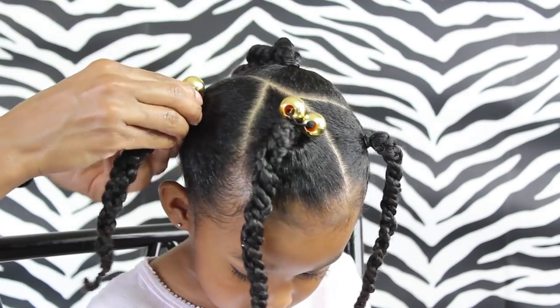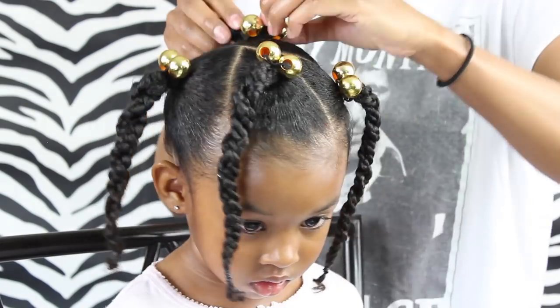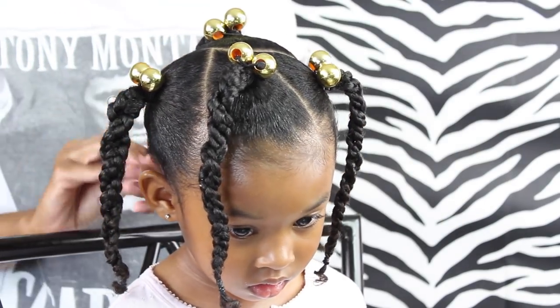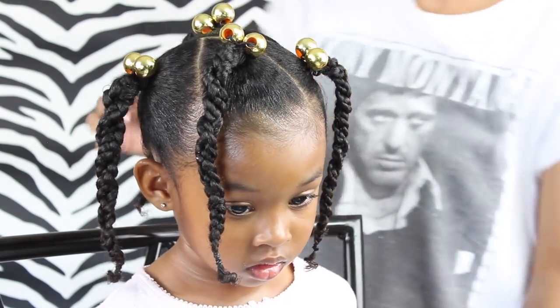My sister-in-law bought these for me, but if you check out samsbeauty.com they have some really cute accessories for a really cheap price — though that's if you live in the US. The shipping is really amazing domestically; if you live internationally the shipping is a little bit more.